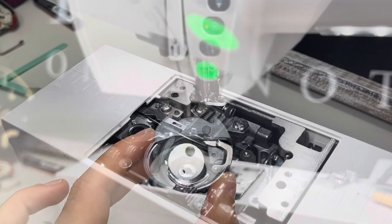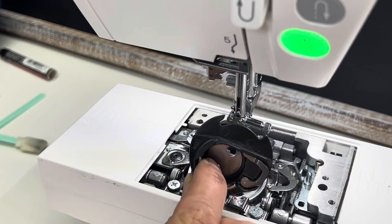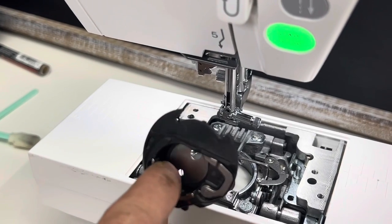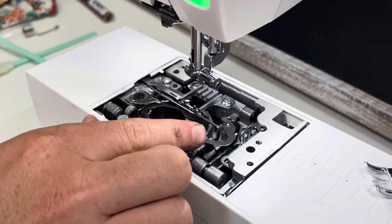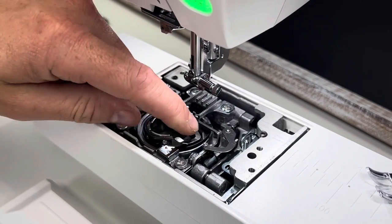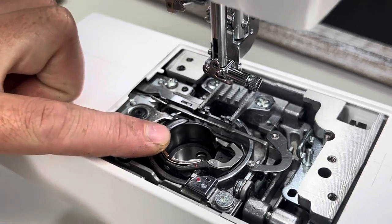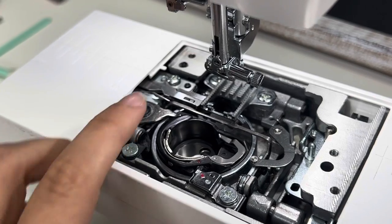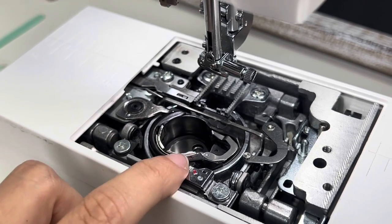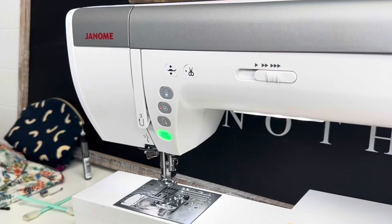When inserting the bobbin case back in, make sure the opening is facing toward the back of the machine. Insert it in and move it around until it clicks into place. It should move around just a little bit, but make sure it's facing the right way — if it's not, that can be the cause of a bad sewing result.